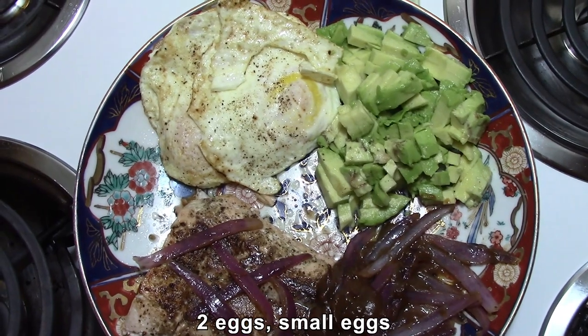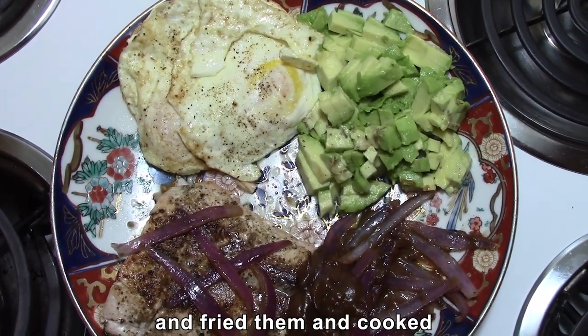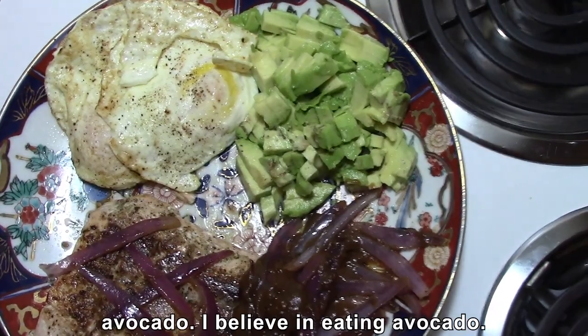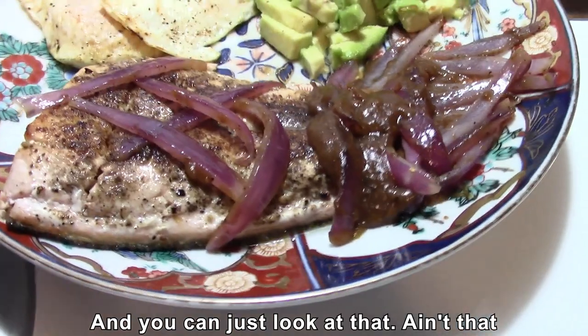I got two small eggs and fried them, cooked them thoroughly — still the yolk will be running. And of course avocado; I believe in eating avocado. You can just look at that, ain't that pretty.